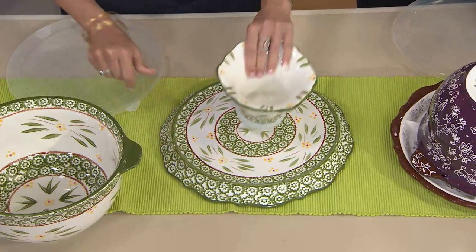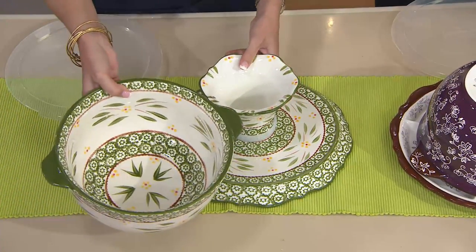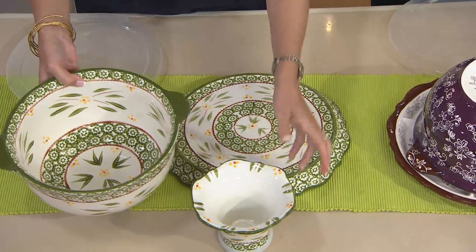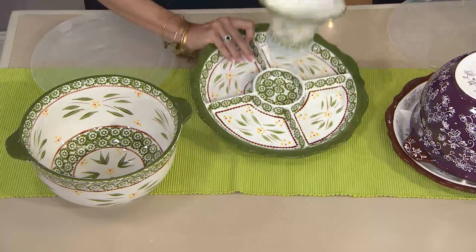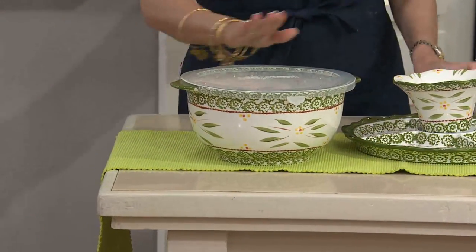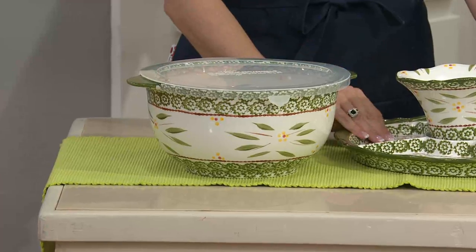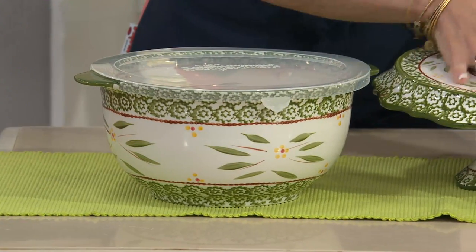Maybe I want to flip it over and use it as a plate and put that in the center. Maybe I want to put a big fruit salad in here and put my dip in here. You start to see — this is so fantastic, it is so many things in one. It even comes with that plastic storage lid. So the bowl is completely functional on its own.